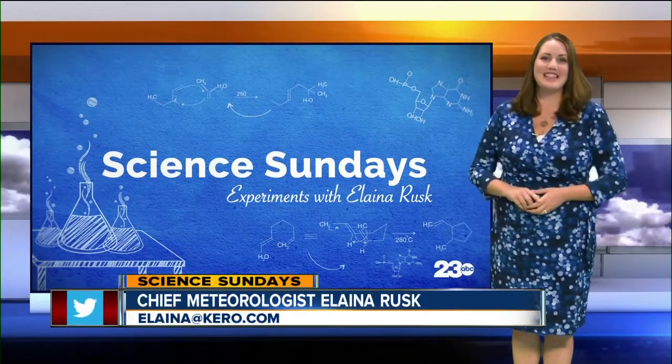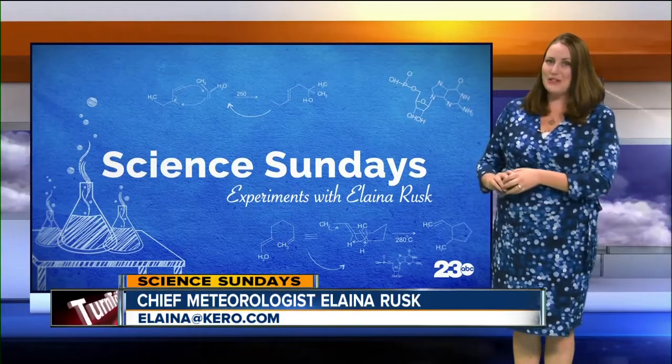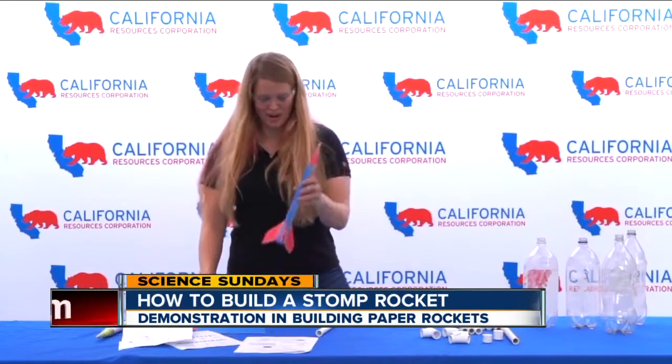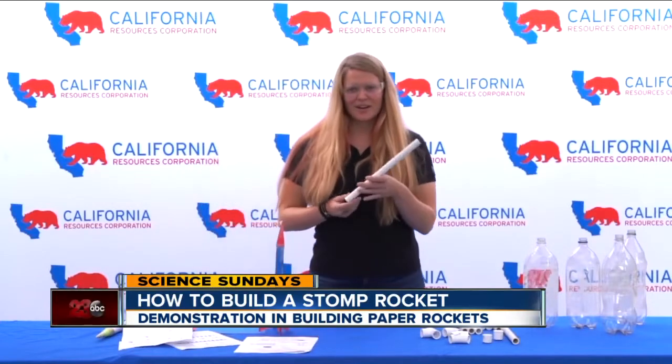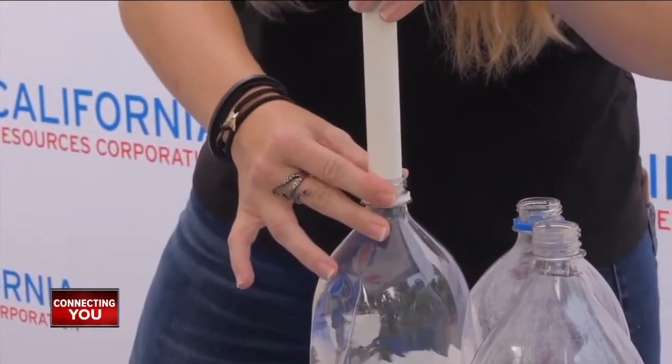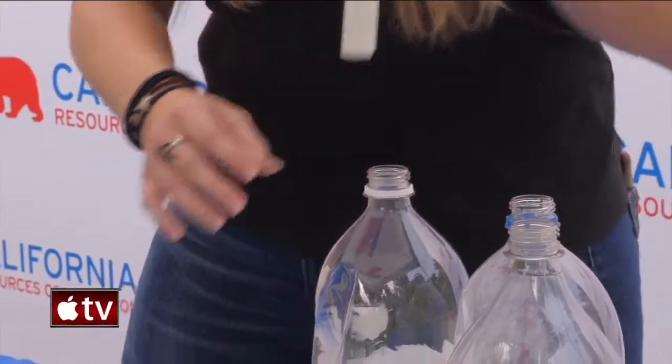So let us take the science lesson from here. This week's demonstration: how to build a stomp rocket with our friends at CRC. To assemble the rocket, you need a half-inch PVC pipe. The reason it's half-inch is because that's what's going to fit exactly into a two-liter bottle, so make sure it's exactly half-inch PVC.